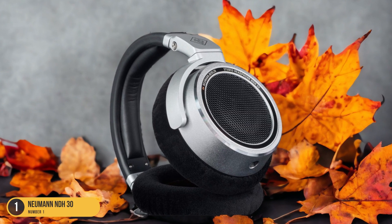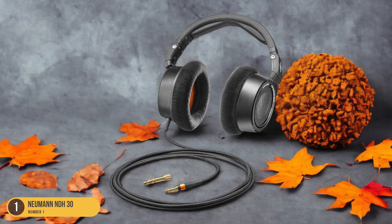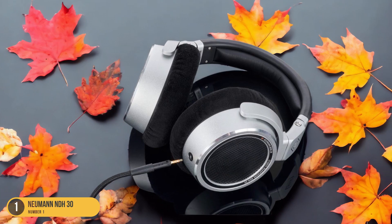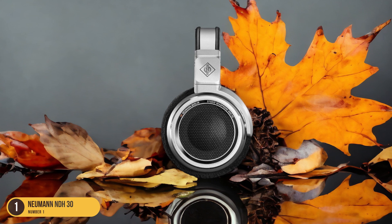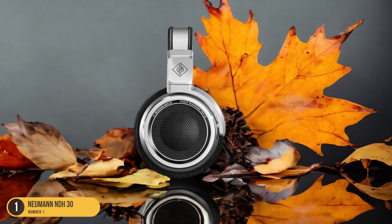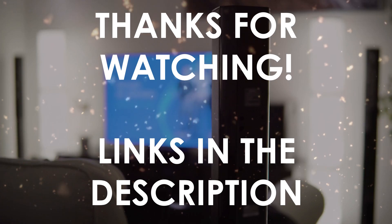The construction exudes durability, ensuring they can handle the demands of your creative process. When it comes to studio-grade headphones, the Neumann NDH30 stands out for its precision and accuracy. The sound reproduction is pristine, capturing the essence of your music with clarity. Whether you're mixing tracks or practicing guitar, these headphones offer a true representation of your sound. The comfort level is superb, allowing for long hours of use without any fatigue.